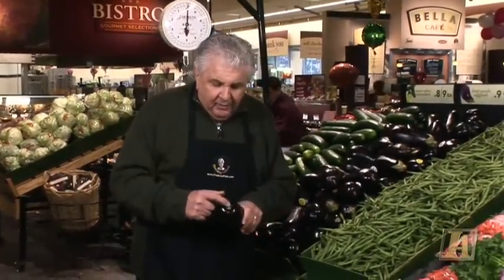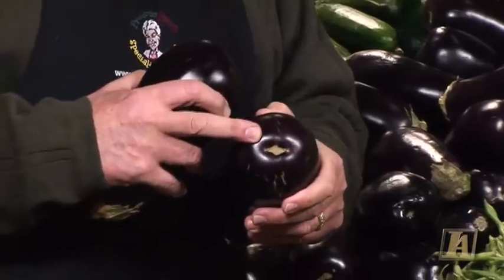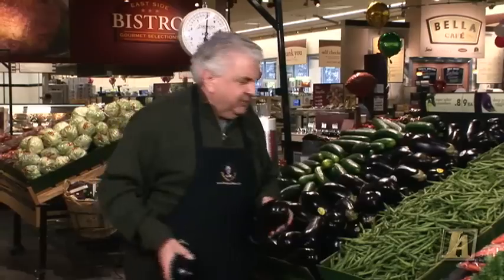Now most people say that a lot of eggplants are bitter, so how do you tell the difference between one that's bitter and one that's not? Well, years ago I learned that the round blossom end is a male and the oval blossom end is a female. Females have less seeds — less seeds, less bitter. I don't know if that always holds true; I've tried it over the years and sometimes it does and sometimes it doesn't.